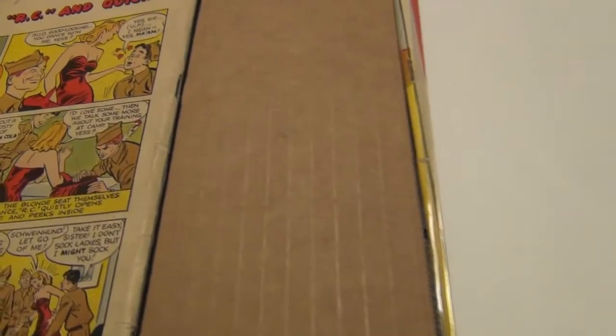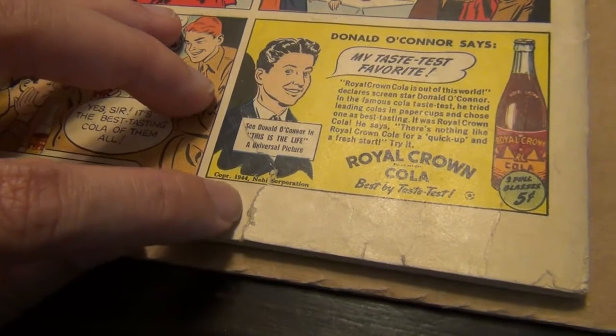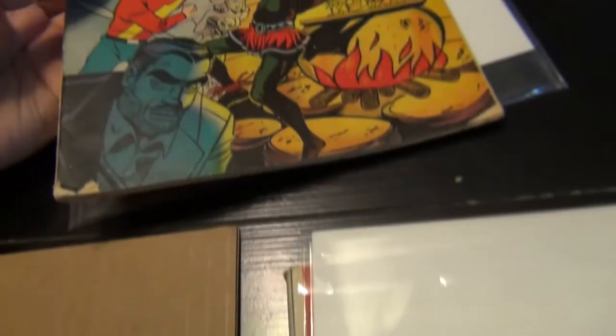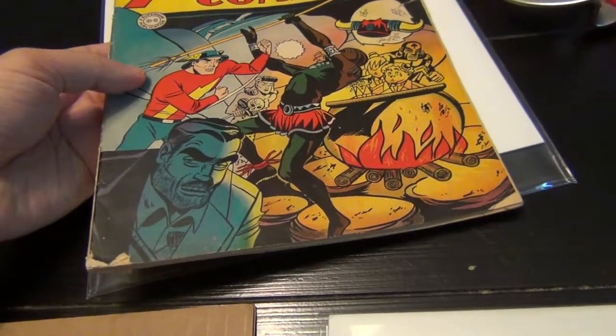Let's see the back cover — pretty decent. There's a 1-inch tear there. Not bad, but definitely a book that I would say is in the 3.5 range, in my opinion.